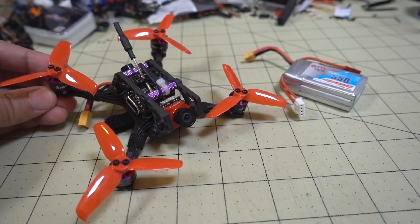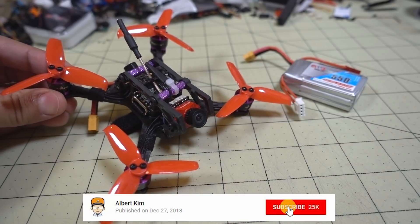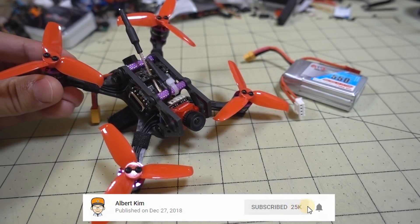I got another Betaflight 4.0 PID Tune video for you. This is going to be the HGLRC Hornet 120. This is one of my favorite 2.5 inch micros.